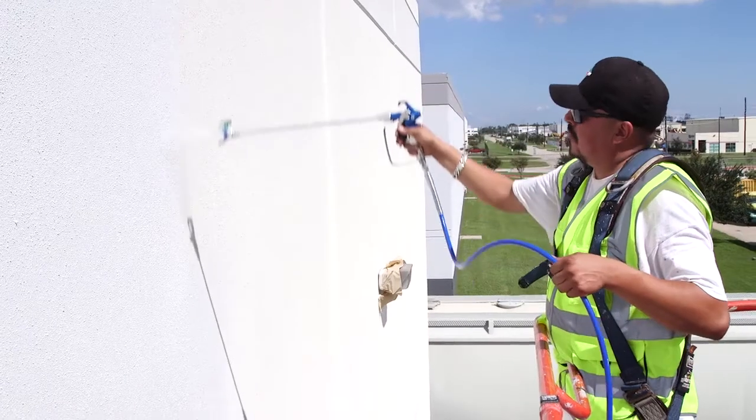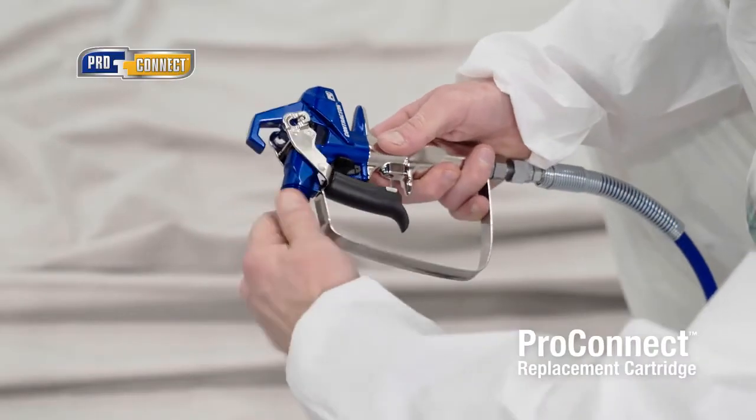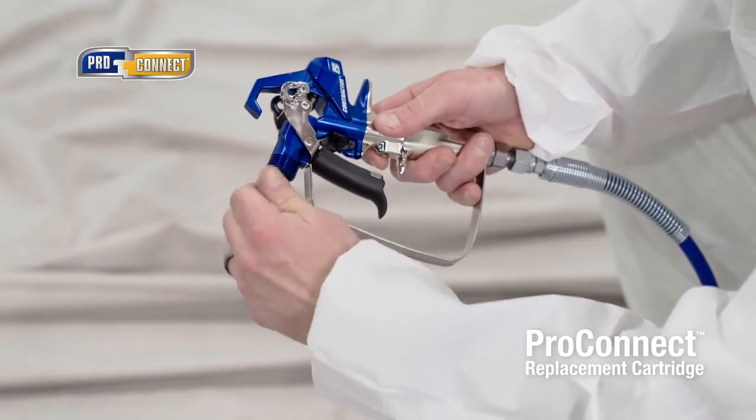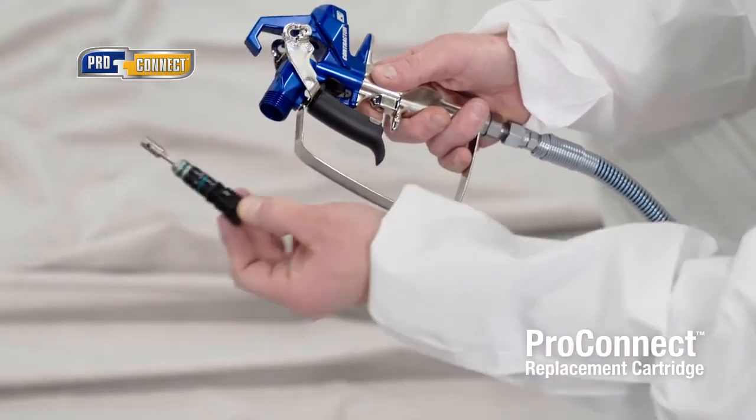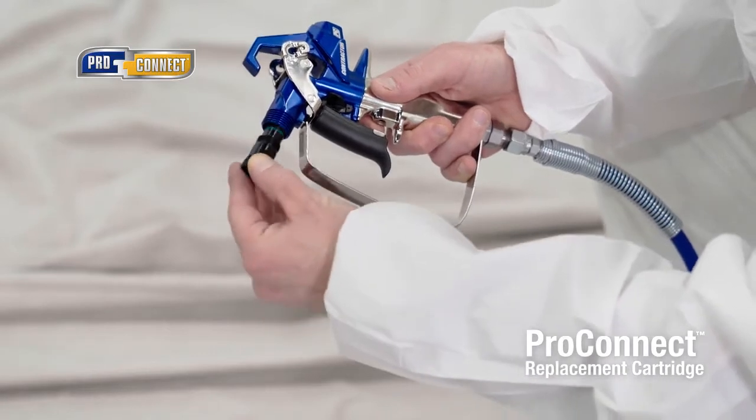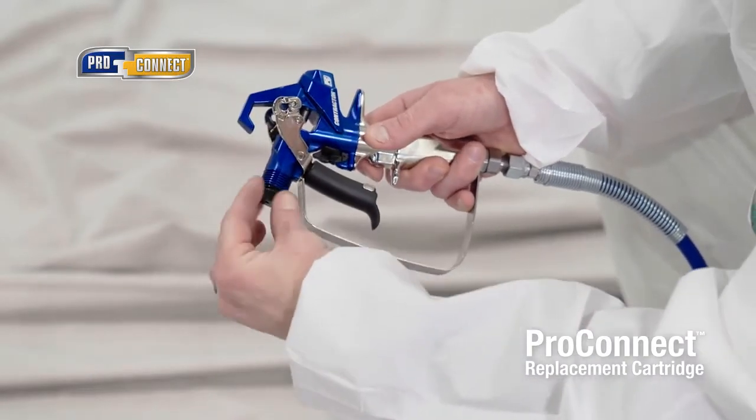The weight of the gun is very nice, very comfortable — it's really awesome. Plus, the exclusive ProConnect replacement cartridge lets you quickly rebuild the gun in seconds. With all wear parts in this one simple cartridge, it's like getting a brand new gun.